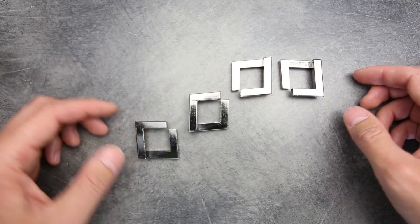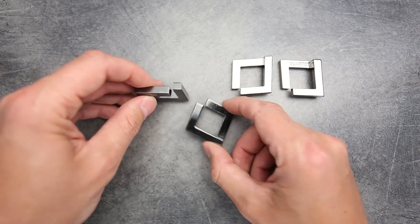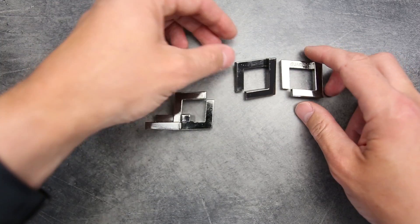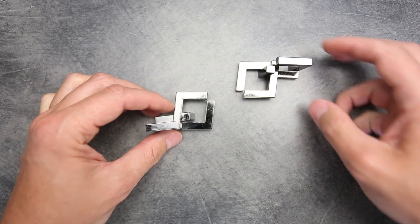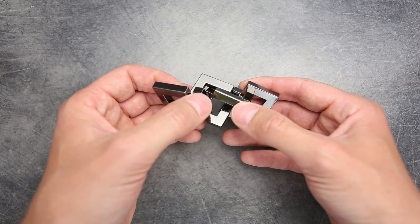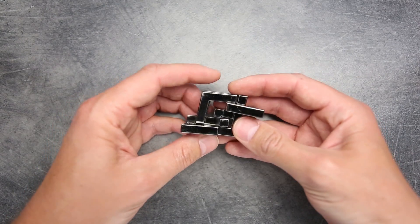We can combine these two pieces. Next, take this unsigned piece and put it inside the piece that has the Hanayama sign — we have to put them like this. Then take the Quartet piece and combine it with another unsigned piece. Now we have to connect these middle pieces like this, and then connect the cutouts of the middle piece with the left piece, and also the cutout of the middle piece with the right piece. So half of our puzzle is assembled.